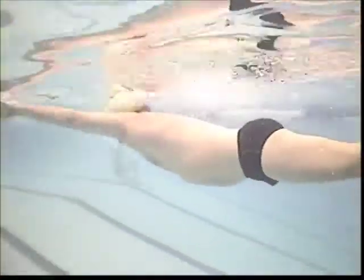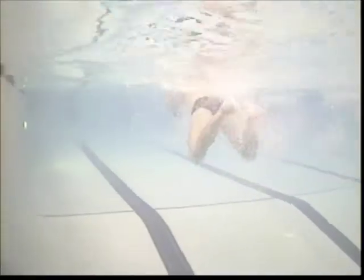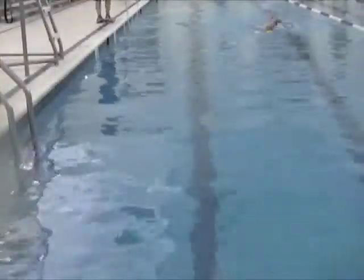Drive forward more, drive the head down forward, drive the hips up. Right there you're going to be driving the hips up, so you get almost rolling over your hips — so you're rolling a little bit downhill. It's real important that you do that. The speed of the kick looks pretty good.